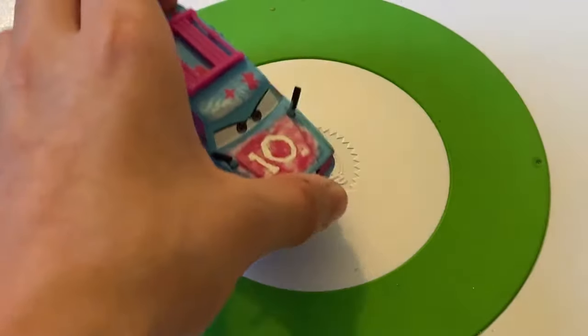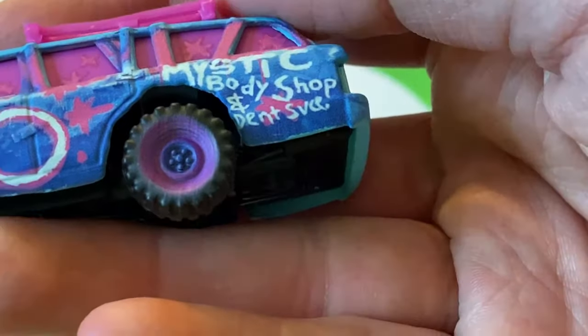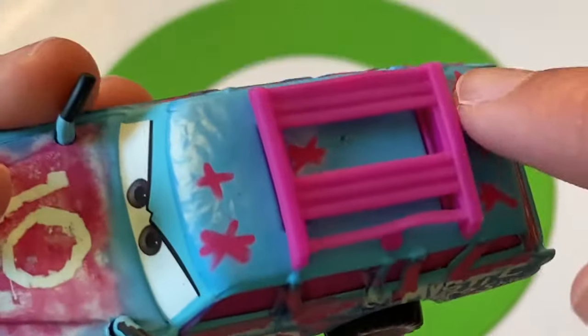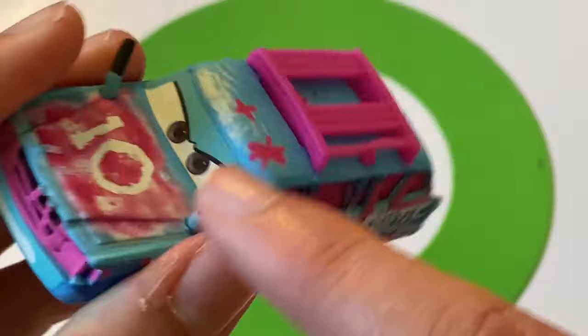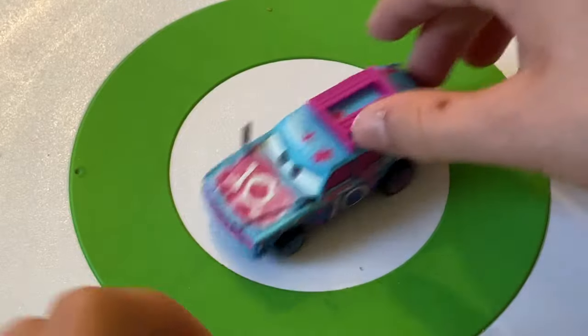Blind Spot is another fan favorite, largely because of her colors. Number 10. Sponsored by 'Mystic Body Shop.' It says 'Dent Me' on the back. She's got stars all over, a nice blue body with pink accents, purple wheels in the back and blue in the front. Another favorite of mine.